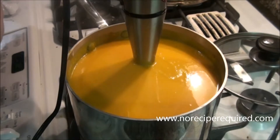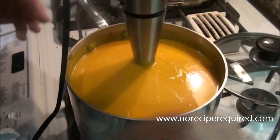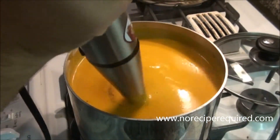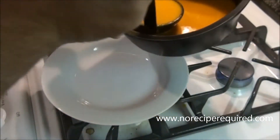This is beautiful — it's got that nice sweetness from the coconut and a little hint of curry. A little more salt and pepper and we are good to go. Let's serve it up.